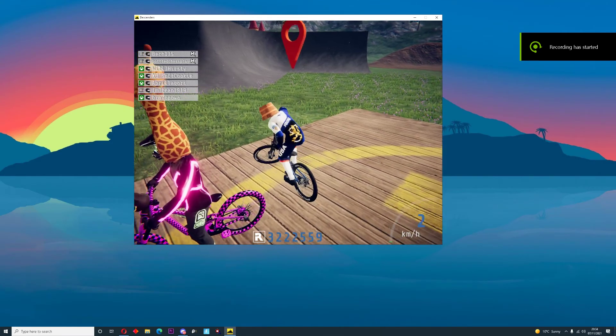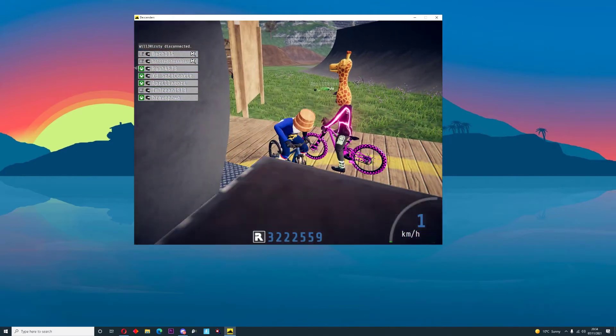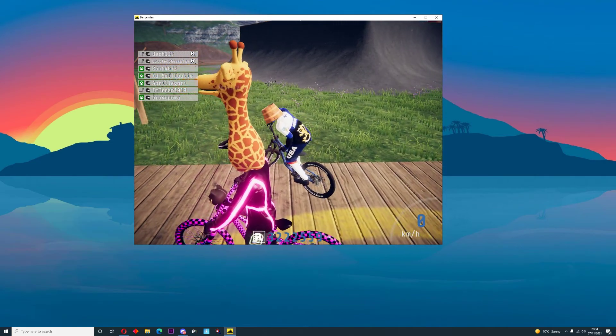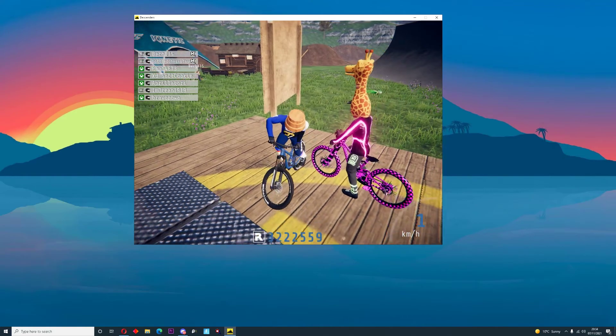The coolest combo I've ever seen — this guy is literally so rich. He's got the pink lock set, well not the full set, just the jersey. He's also got the giraffe head. Let's go giraffe!